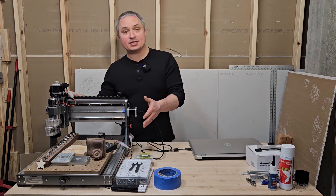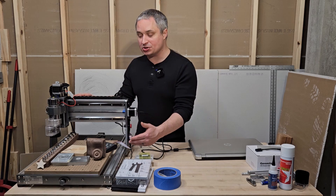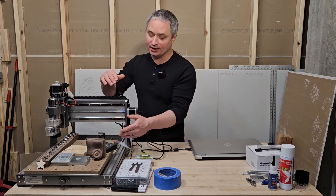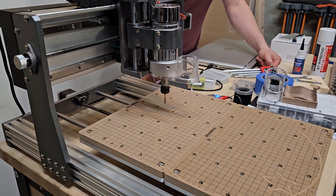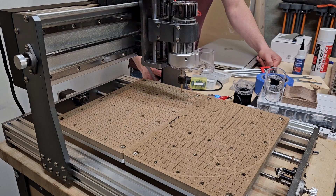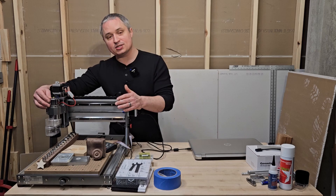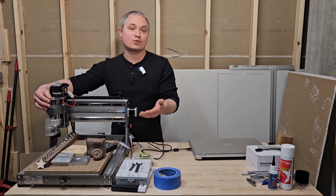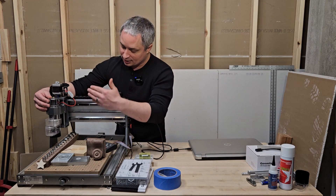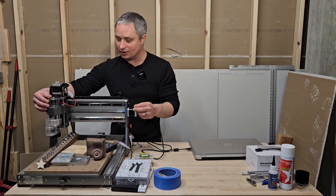As far as physical dimensions, the work area on the standard version is 300mm by 200mm by 78mm high. I have the extended bed version which doubles that to 400 by 300 with the same height. The spindle that comes with it is a 300-watt spindle, turning from 3,000 to 12,000 RPM, taking an 1/8-inch diameter bit with an 1/8-inch shank collet.